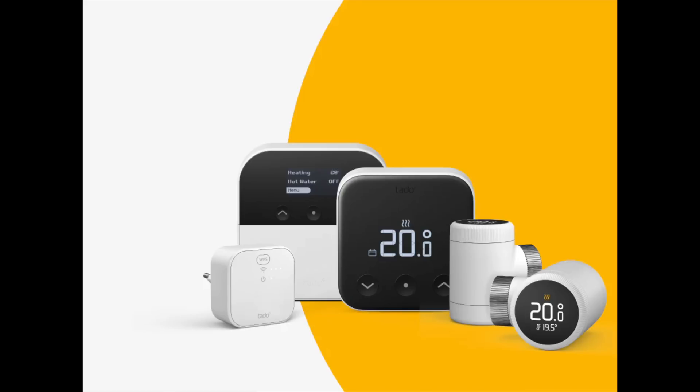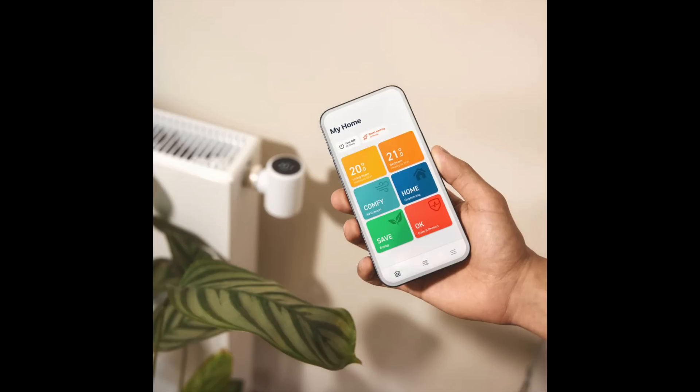Unlike the older Tado V3 setup, Tado X uses Thread for communication. The main difference here is that it's a mesh-based system so every Tado X device can communicate with every other Tado X device. This is great news for anyone with a large home where radiator valves are scattered all over the place. With a mesh-based system like Thread you don't need every device within range of a single central hub — as long as it's near another radiator valve or Tado X device it'll still be part of the network.